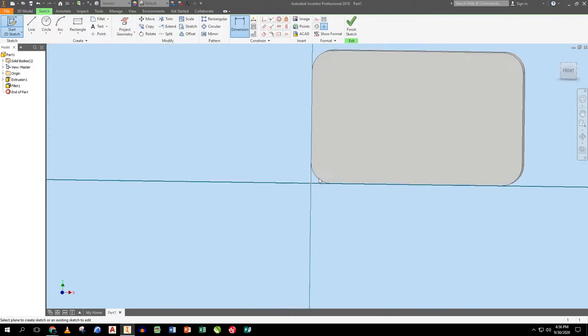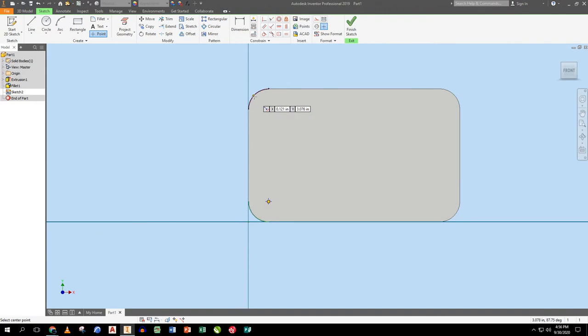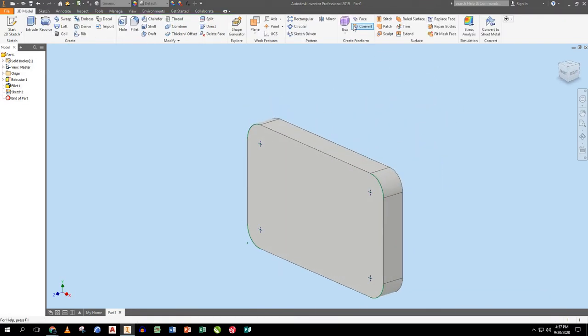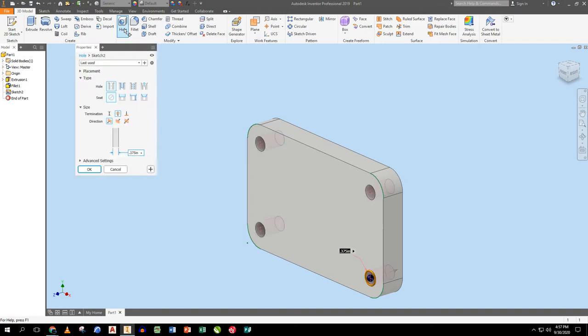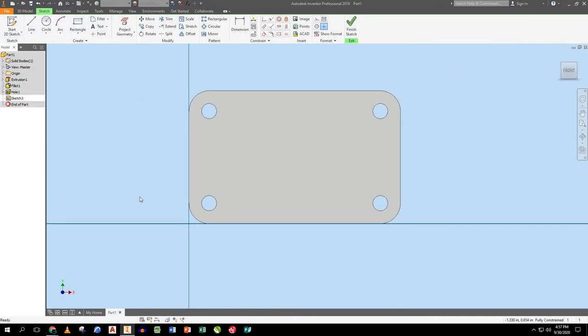What the fillets allow me to do is on my next sketch, when I want to drop points, I can hover and it'll let me snap to the centers of those fillet arcs. I hover and snap to that center point because these four holes are concentric to those radii. I use the hole tool, tell it it's three eighths of an inch — 0.375 — and it goes through all.